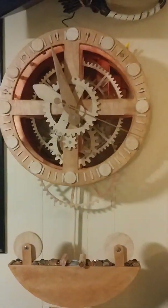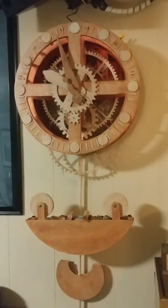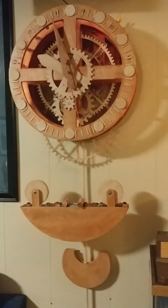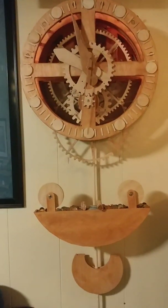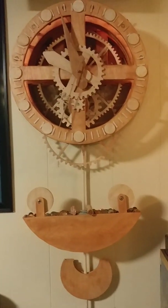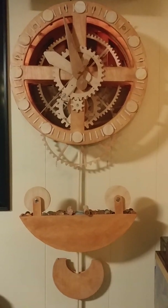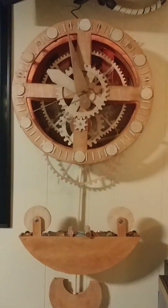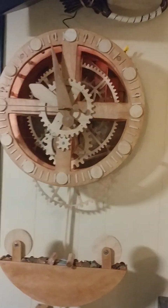For the duration of the project, I've been calling it the Petros Clock. I think I'm going to change that. I'm going to christen it the Horcrux Clock, because I put some of my heart and soul into this thing. If it stops, it just kills me. And I've killed a lot of time making it. So I think Horcrux is a very fitting name.